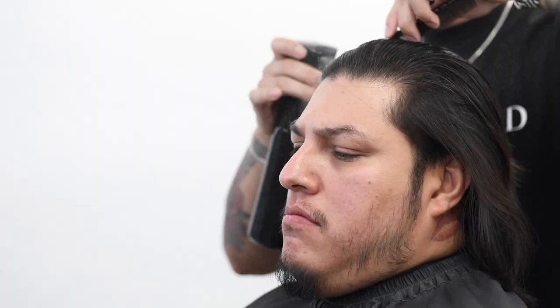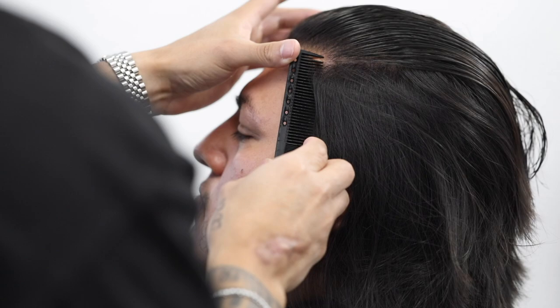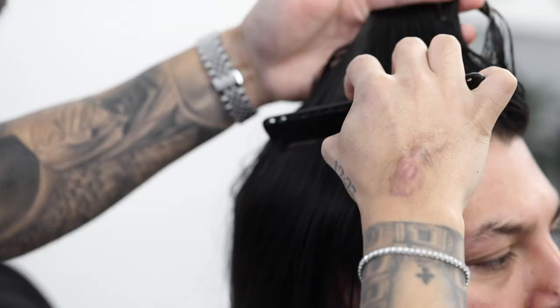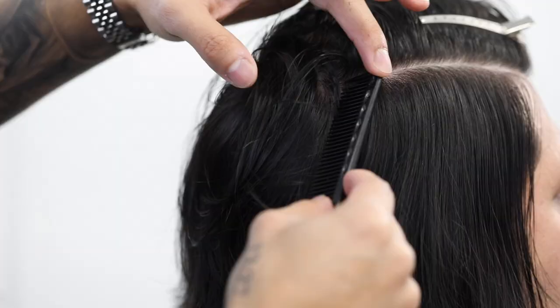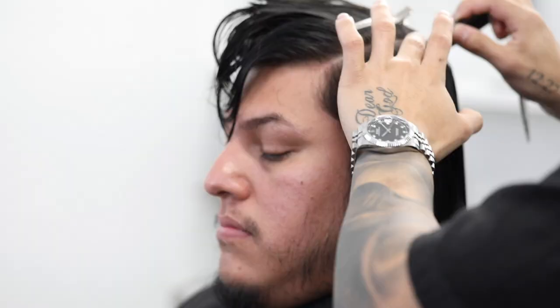All the steps to this tutorial will be in the description down below. I'm going to go ahead and start debulking as much as I can. I'm going to use my thumb to help the tension with the comb to begin parting the top to the sides. The more damp the hair is, the easier it's going to be to section. I know I want about four fingers of length up on top, so I'm roughly going to cut towards that. Use your hair clips to better organize yourself when it comes to longer hair.